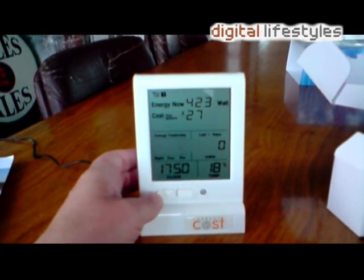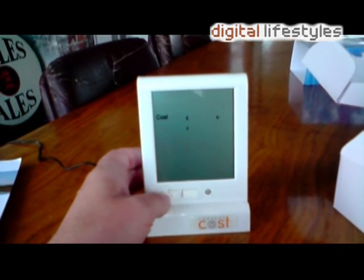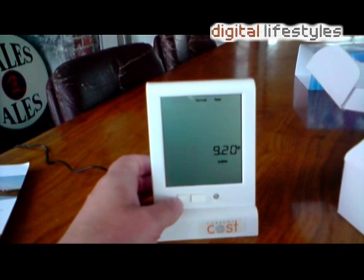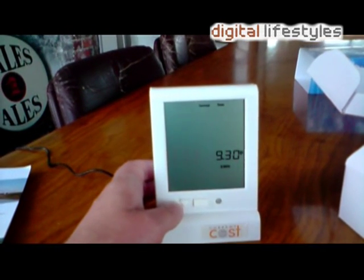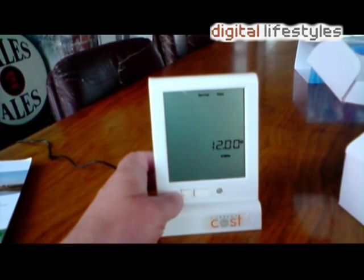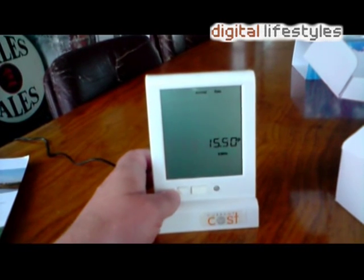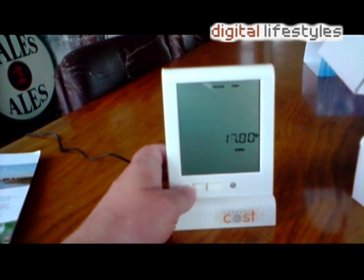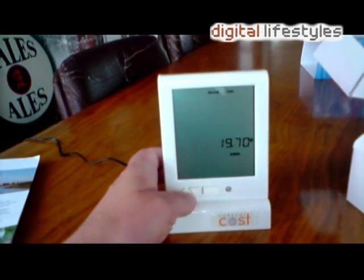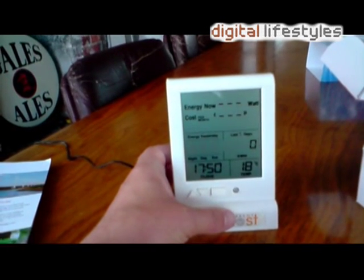To set the price, you hold the up arrow for three seconds. You can specify cost per pence or euro. Pressing the square button takes you to actually setting the price. Our electricity is 19.7p for the first 225 kilowatt hours, and then it drops to 12.33p after that. We'll go with 19.7p for now. It's pretty easy if a little tiring on the thumbs when prices go up.